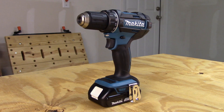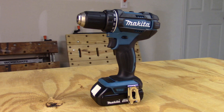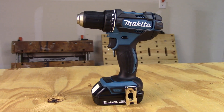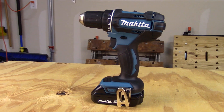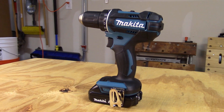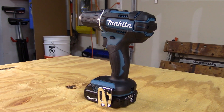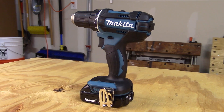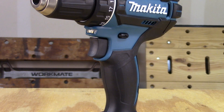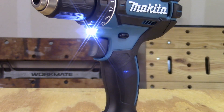The Makita drill runs variable speeds up to 1,900 RPM and weighs in at 3.3 pounds. It has a very comfortable grip and balance, enough to manage the 480 inch-pounds of torque. This model has a keyless chuck, dual-speed transmission, and 22 different clutch settings. It also has a belt hook and comes with a light that does not require the drill motor to be running in order to activate it.